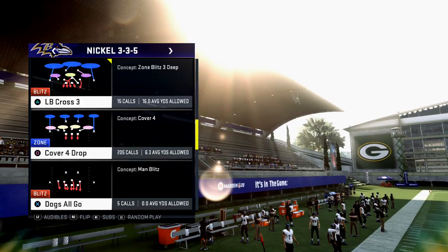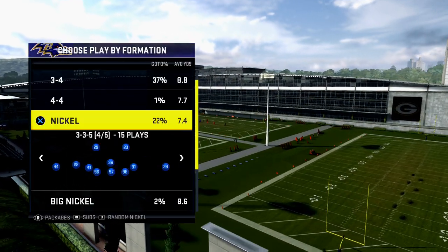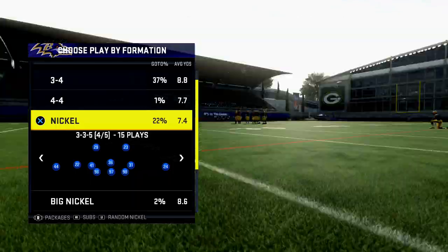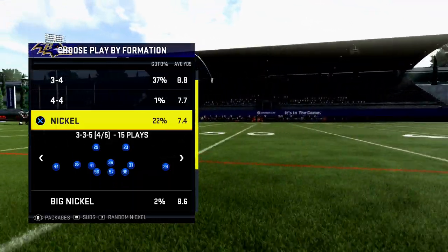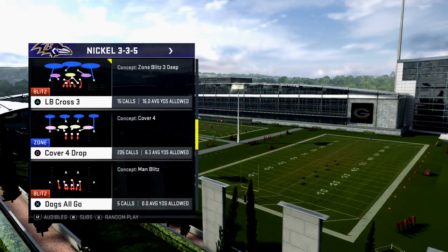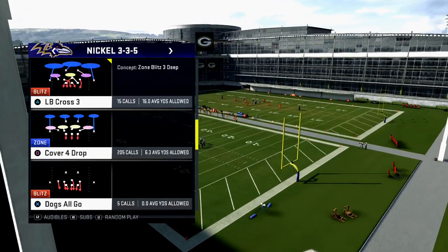I find this defense just kind of gives people trouble. It's a nice base defense. What I also like about it is within one or two clicks, I can be in my run defense or I can be in a defense that's going to send pressure. I like that flexibility from the nickel 3-3-5. This is what makes a really good base defense — not only can I call the coverages, it's also kind of good against the run and kind of good against the pass. It's not necessarily dominant against either, but it's very effective.